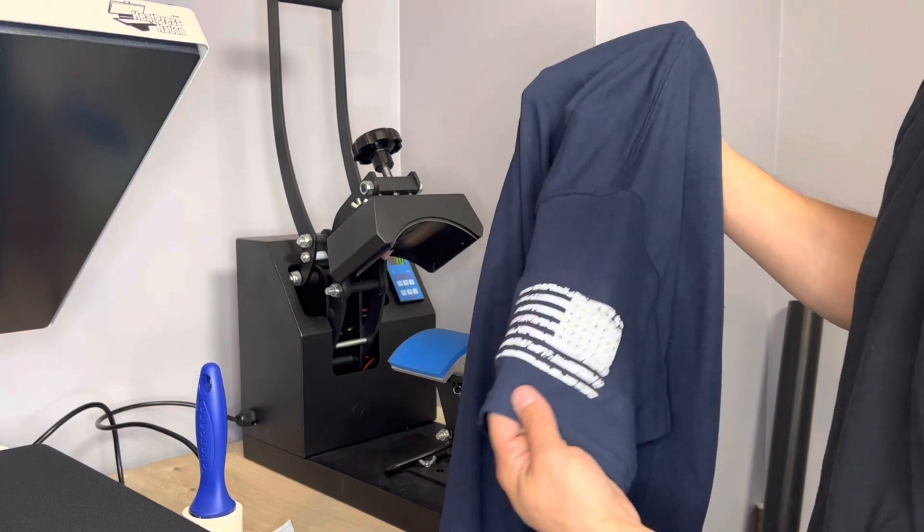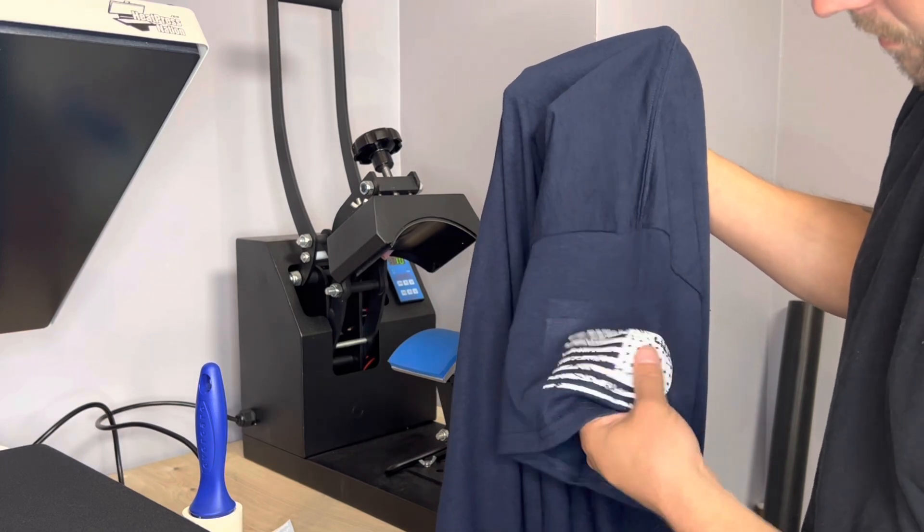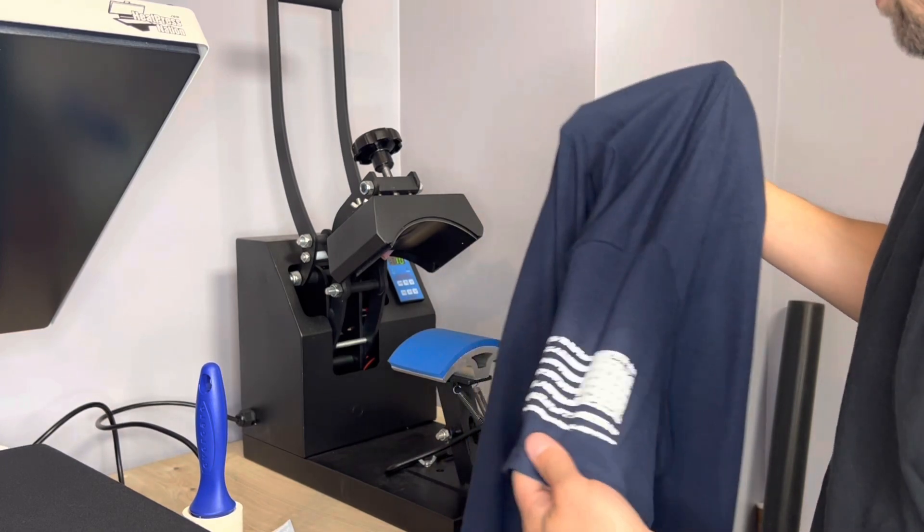It's a distressed flag printed on the side of the sleeve. It's as easy as that using a hat press.